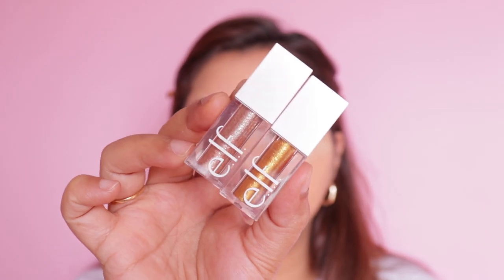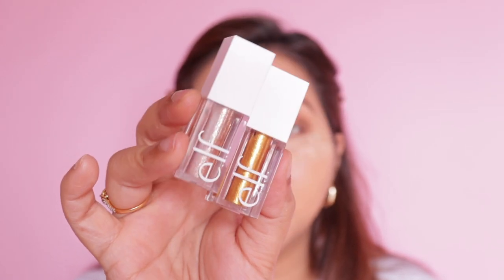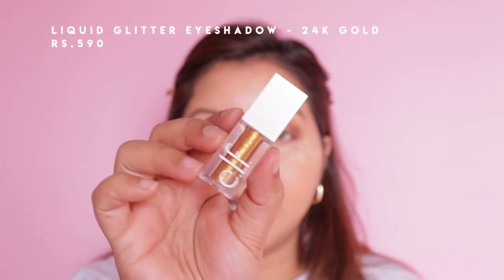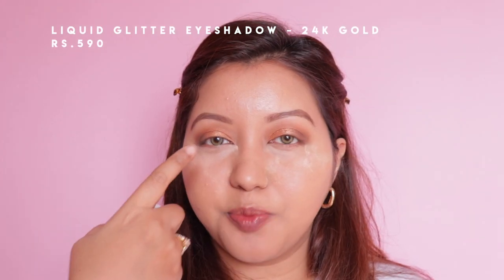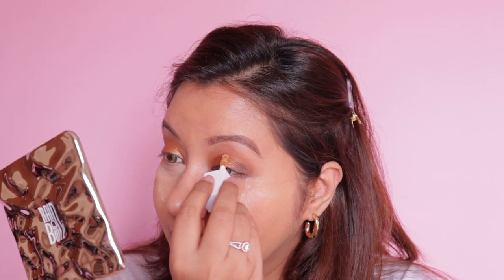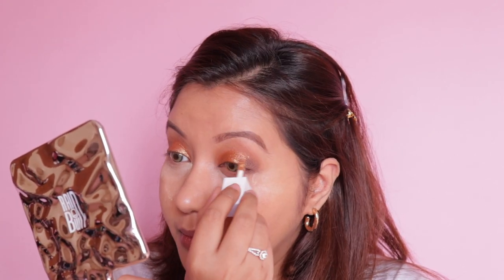For the final eyeshadow step I have their glitters — in shades Flirty Birdie and 24 Karat Gold. I'm going with 24 Karat Gold because it's more similar to the coppery eyeshadow already on my lid. It's a bit liquidy so I'll let it dry and finish the rest of my eye makeup in the meantime.